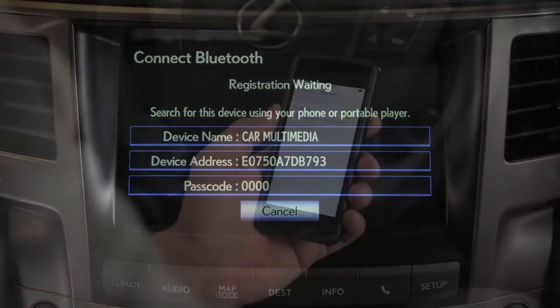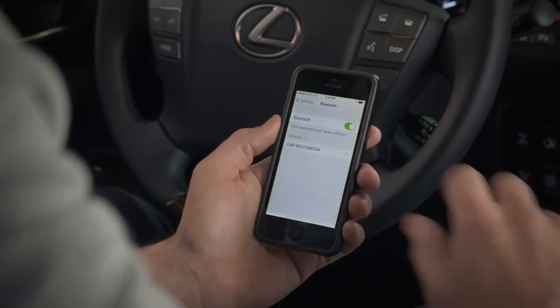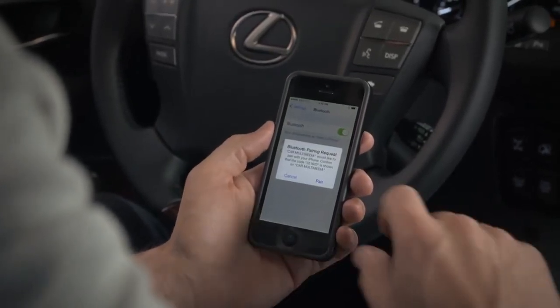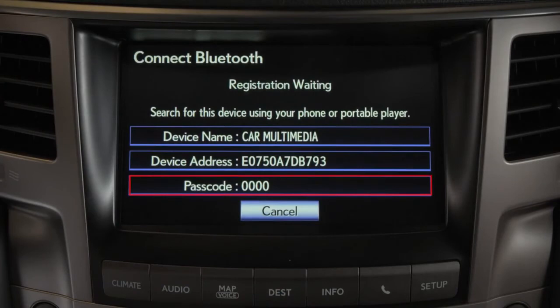From your phone, select the vehicle's device name displayed on the screen. Many phones pair automatically or display a confirmation screen that you'll need to agree to on the device, and some devices may require a passcode to be entered. The system provides one on the Connect Bluetooth screen.